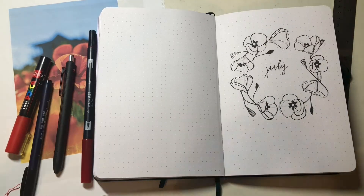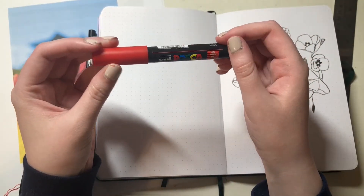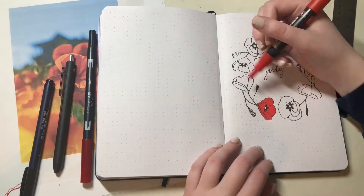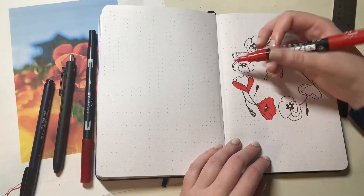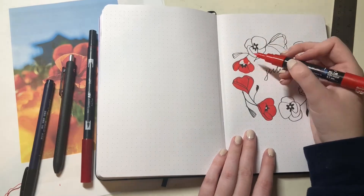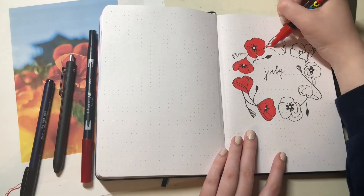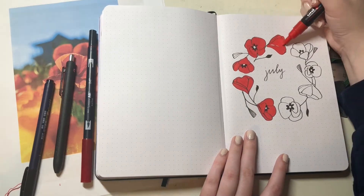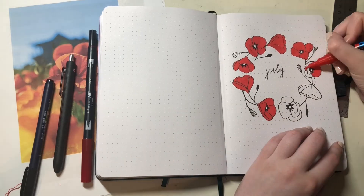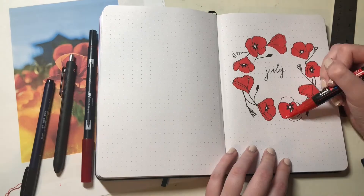It's just sort of like a standard flower design and then in the middle I did a more black center. The marker I used for this video is the Uniposca bright red marker and I'm going in with that and coloring in all the petals. I just really liked the shade of red that this marker was, so that's why I chose this specific one.